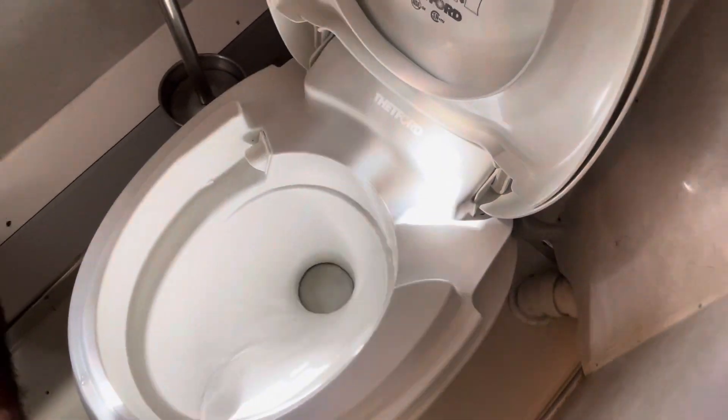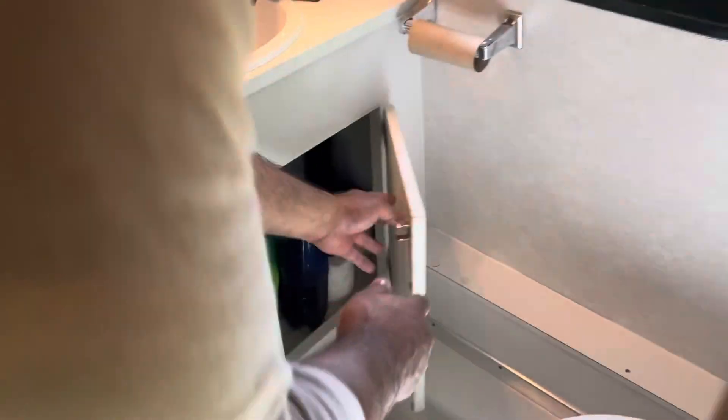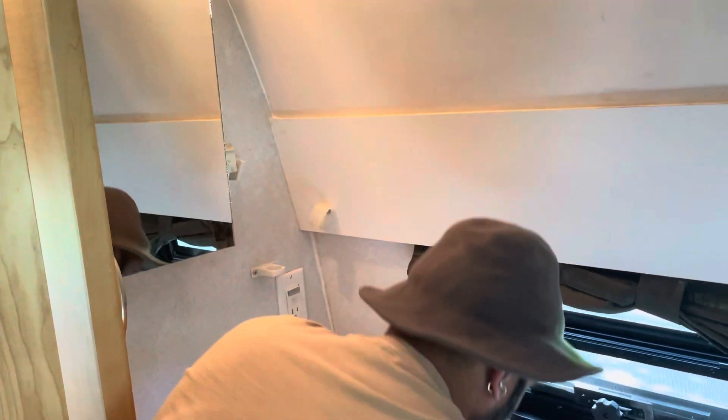We've got a bit of liquid that we put in right before your trip — I'll be doing that with you, or whoever sends you on your way. Two ounces, that's all you're going to need. We're going to pop it right into the toilet, just like that. That's going to keep you good for about a week and make everything smell really nice and break everything down nicely.